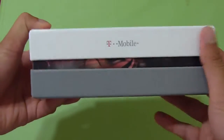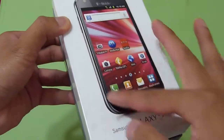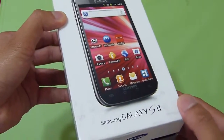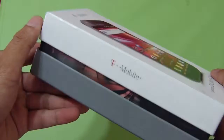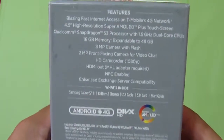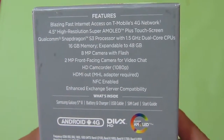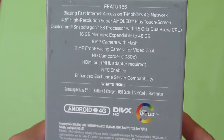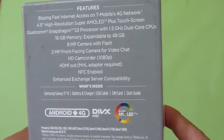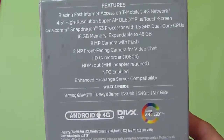In terms of the packaging, pretty much straightforward, just like any of the high-end smartphones from the carrier. You've got a really good representation of the handset on the front, good image of it. The Samsung Galaxy S2 name and also the T-Mobile branding right up top. Same thing on the sides, nothing out of the ordinary. In the rear though, you've got some useful features — blazing fast access with HSPA+ connectivity with T-Mobile's 4G network, and a 4.52-inch high-resolution Super AMOLED Plus display.